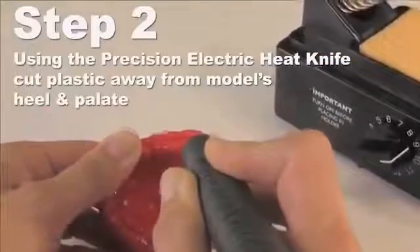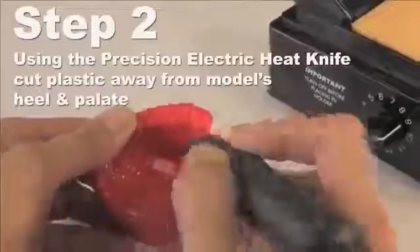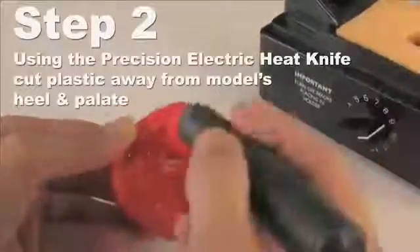Place the tip of the hot knife into the plastic and move in one direction without moving the knife back and forth over the same area. Do not remove the model from the plastic.